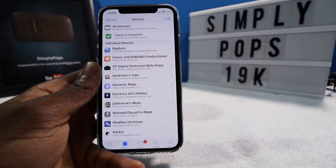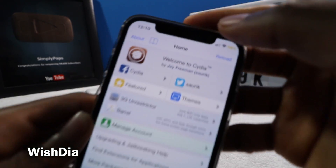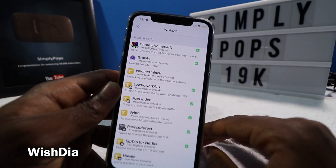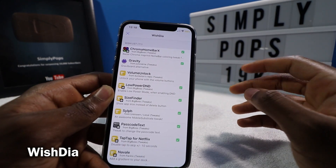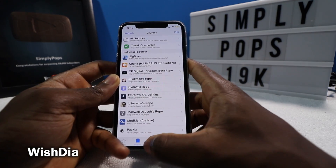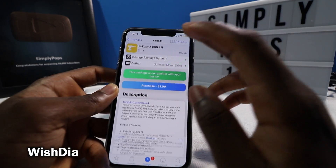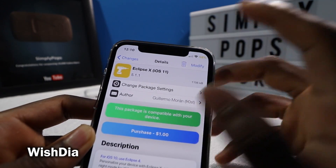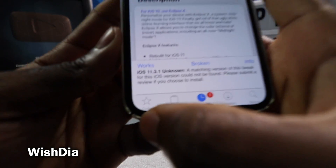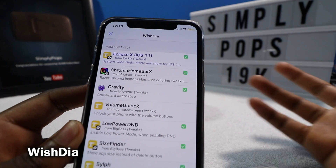This next tweak is called Wish Daya — I hope I'm saying that correctly. Basically, you have a wish list inside Insidia. This little booklet has all my tweaks saved — these are all the tweaks that may be featured on this video. I just have a wish list of all the tweaks. If you want to add something, let's say Eclipse, you just tap on the book or the favorite and now it's part of your favorites. Launch back into Insidia and it's on top.